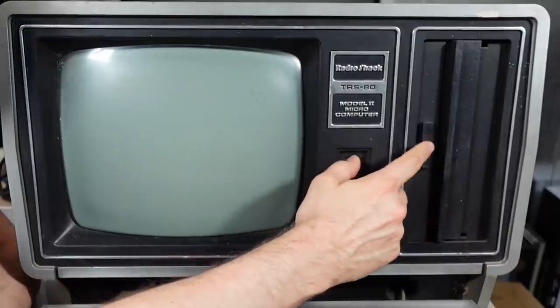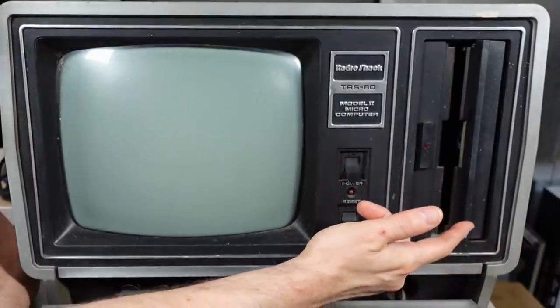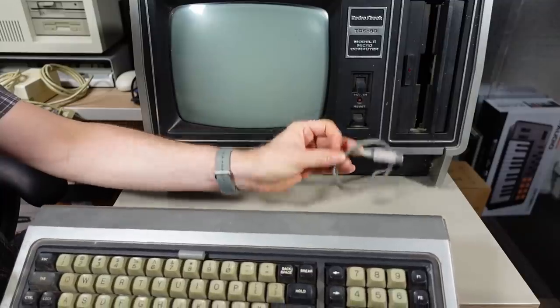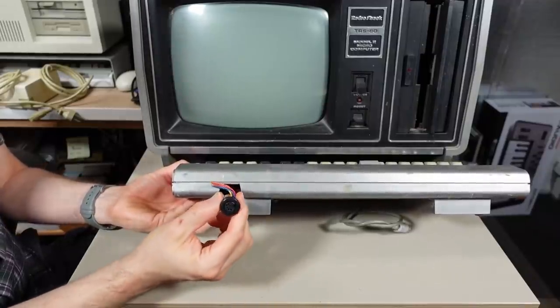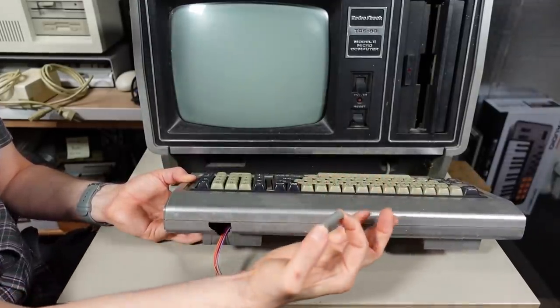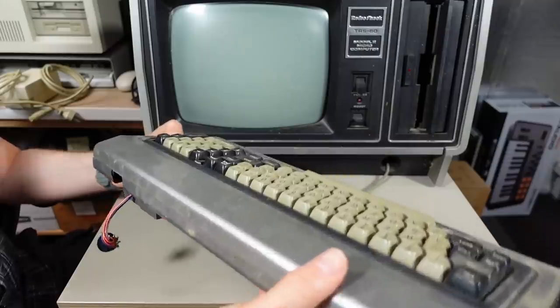You push this button here and that should release the mechanism - it does. This machine has a detachable keyboard which is detached; there's a cable here. Unfortunately the keyboard is a little worse for wear - this looks like the DIN connector for it and it has been yanked out or snapped off, with a break in the plastic right there. There's a standoff that was inside the keyboard that came out when I moved it, so I might have to epoxy that back together.